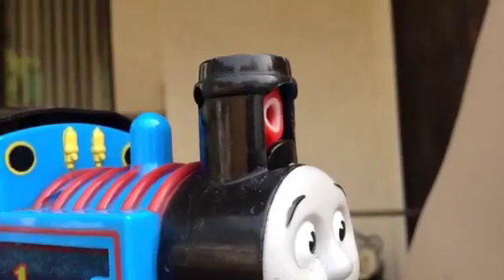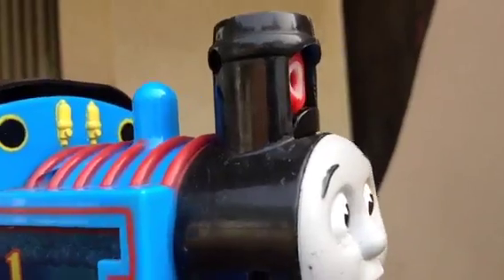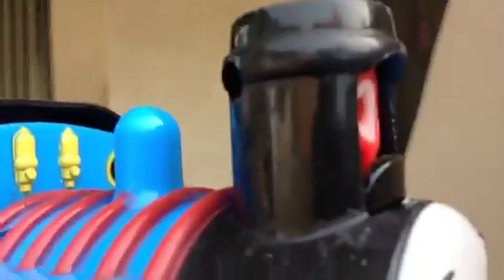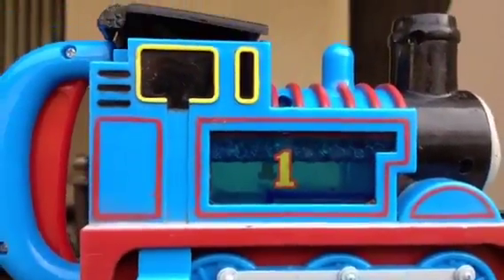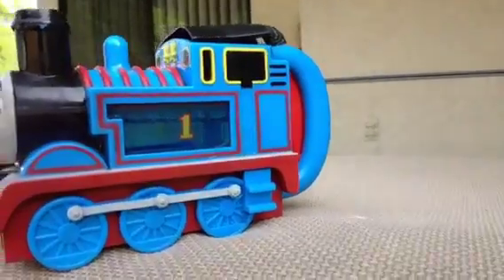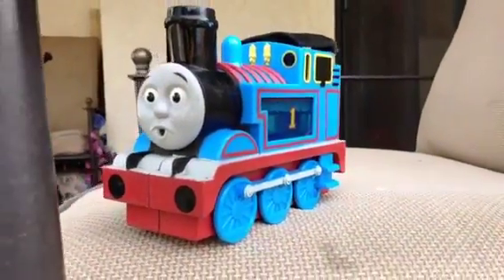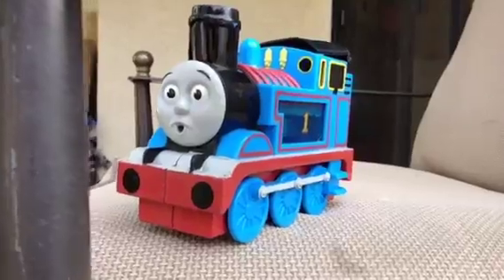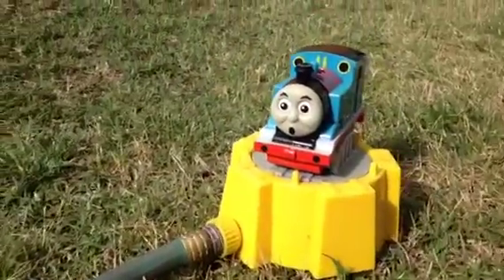When I put the bubble solution in it doesn't work — it should make bubbles. It makes sounds but it doesn't make any bubbles. But don't worry, I have another item which is even better than this. I don't know why they don't make this kind of automated bubble maker anymore, but this is a pretty cool collectible to have. And here I have an awesome Thomas sprinkler!